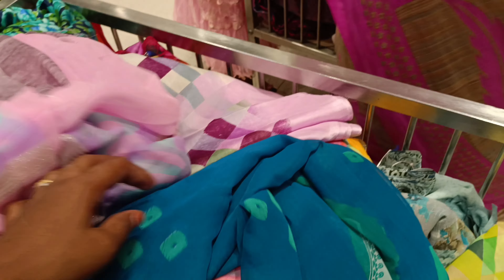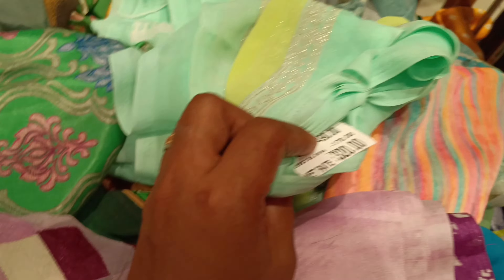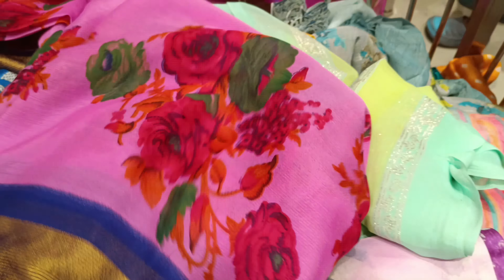Hello all! In today's video, it's about 3 times. We have a sari collection available in the basket. There are 5 to 6 baskets, and there are small sari models that can be mixed in all varieties.